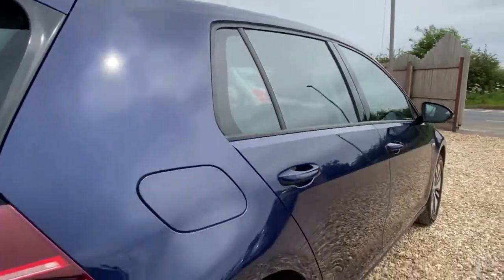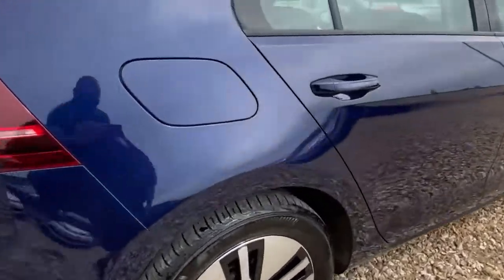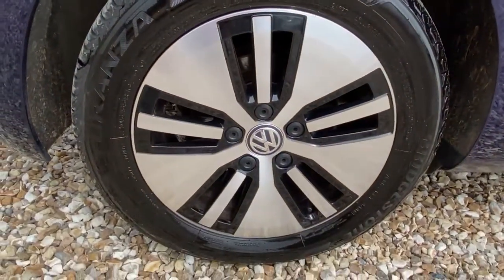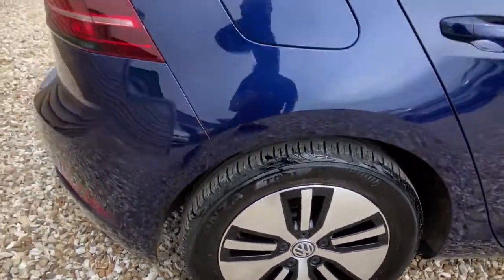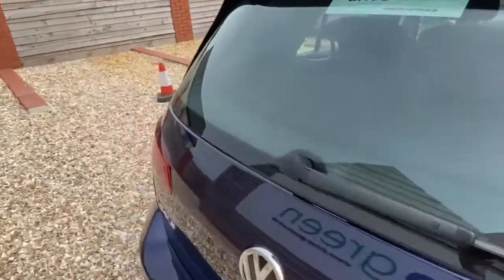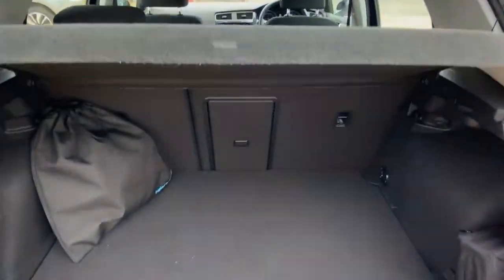Standing back here, looking down the side of the car again — no ripples, marks, or distortions. Have a look at the wheel — nice smart tidy aerodynamic wheels. There is a slight little bit of a scratch on the rear wheel arch there, you can just see that, but yeah, all tip top so far.